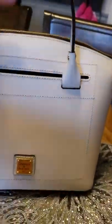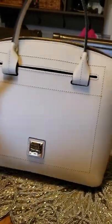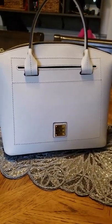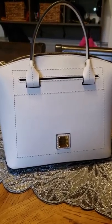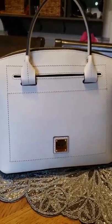This bag also has a long strap for carrying cross shoulder. Definitely worth the money. I got it on sale on dunyandburke.com right before Christmas. I think I paid $170. Great bag for spring — spring's coming, can't wait to use it.